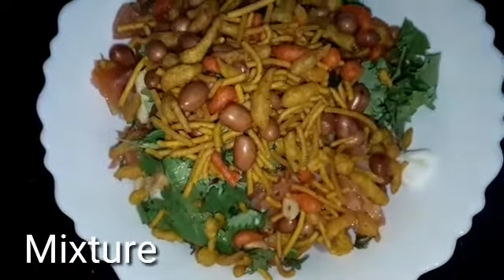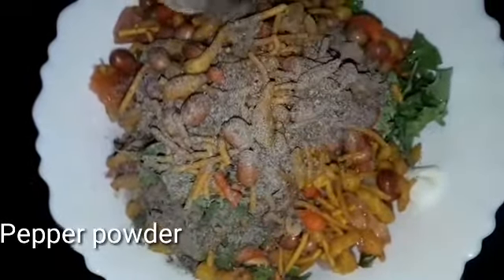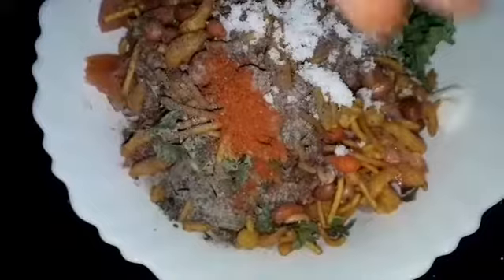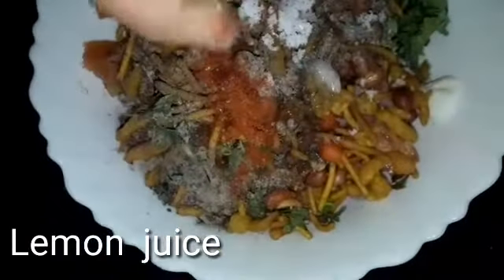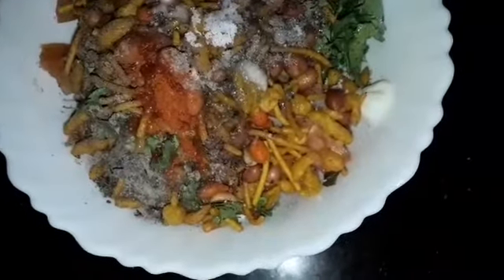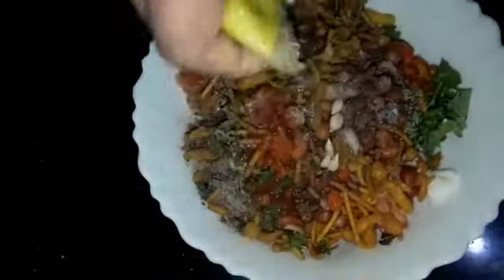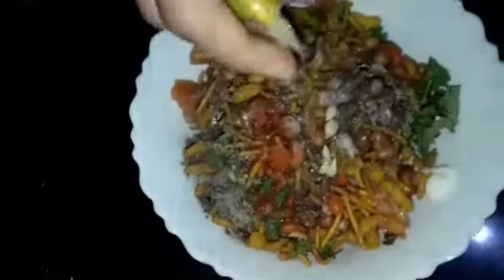Now we have to stir the bowl. Then you can add a small bowl. Add 1 teaspoon of oil and mix the oil.